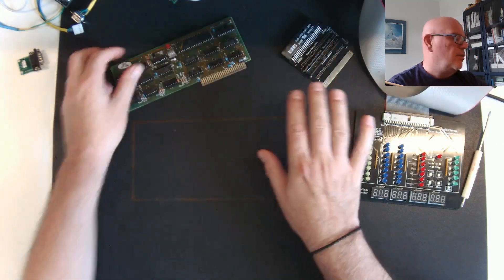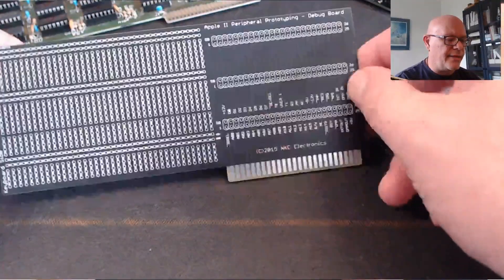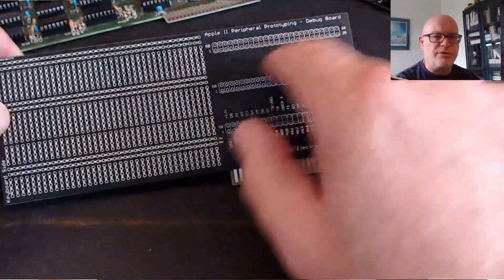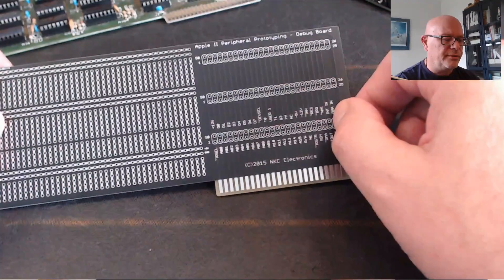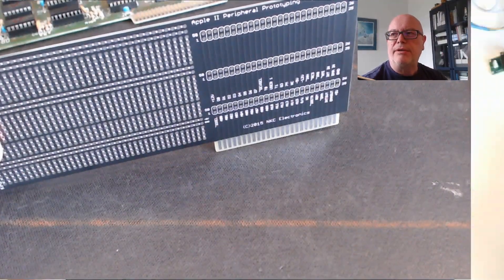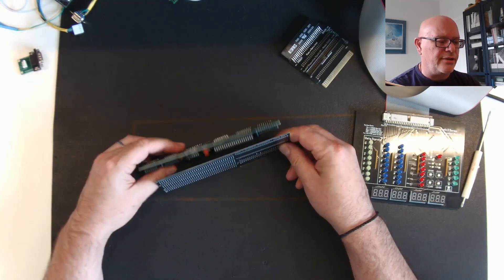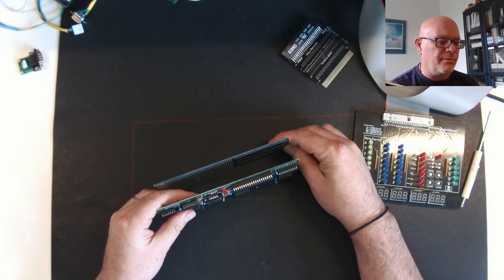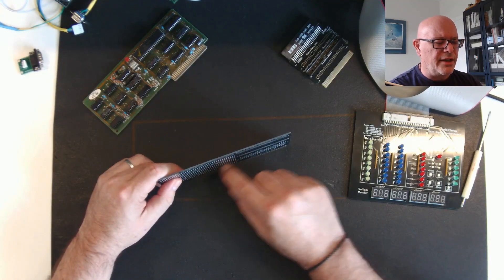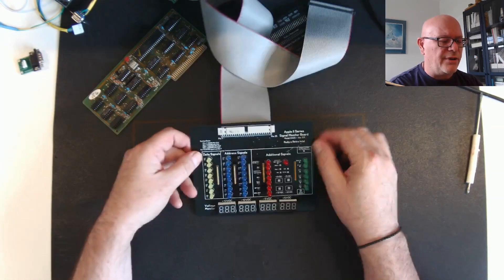Why did I design this? You can get a prototype board for the Apple II, put meters and signals on it, and stick it in the computer. But the problem is, when it's sitting inside the computer, how do you easily access it with other cards in there? How do you get your probes in when everything is on an angle and hard to read? Having it external is the better option, and that's why I designed this.